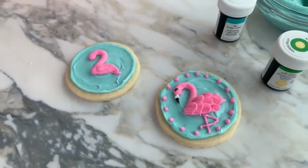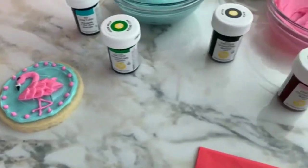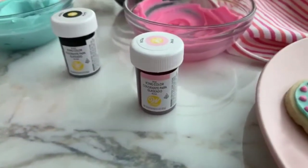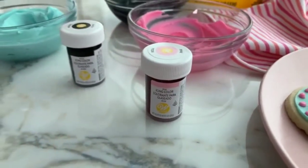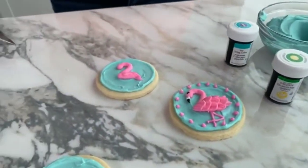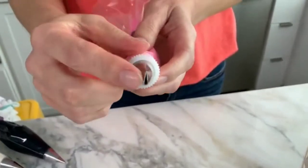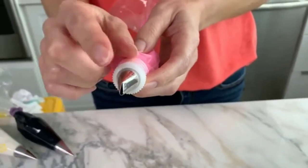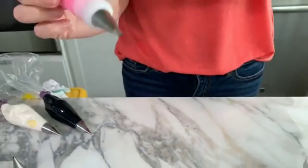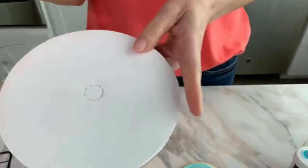This is just our regular pink gel color. I'm going to go ahead and switch to a tip 101. Tip 101 is a petal tip — it's kind of like a teardrop shape with a wider end and a narrow end. With this tip, we're going to pipe ruffles. I'll go ahead and show you on a board before I pipe it on the flamingo.